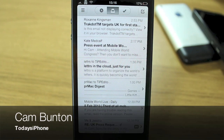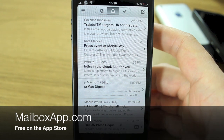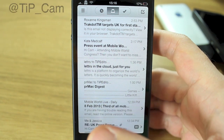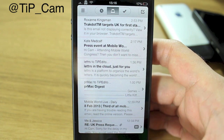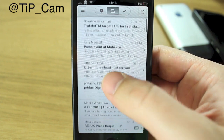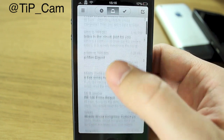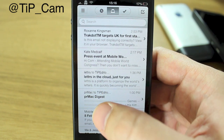Hey guys, Cam here from today's iPhone.com. I'm pretty excited to give you an overview of Mailbox. Now if you haven't heard of Mailbox, it's essentially a brand new concept, a new app, an email client. It syncs with Gmail only as far as I know, but think of it as a cross between Sparrow and the multitasking app Clear.